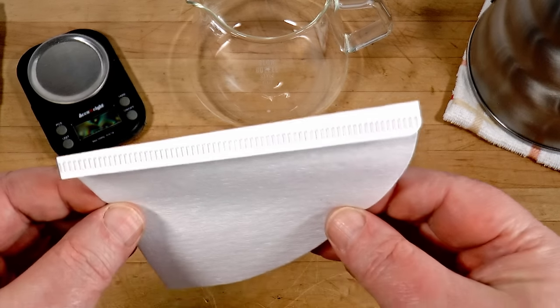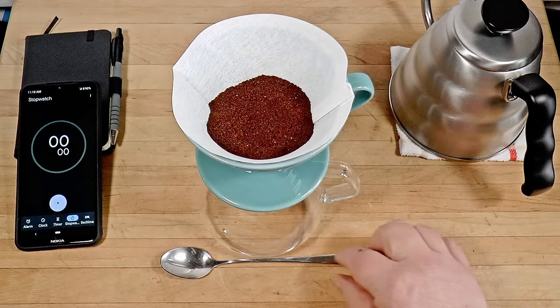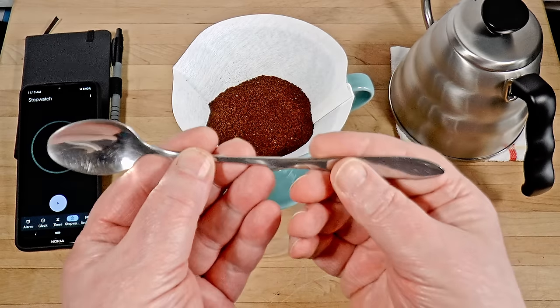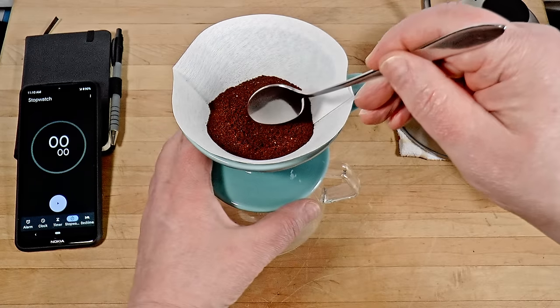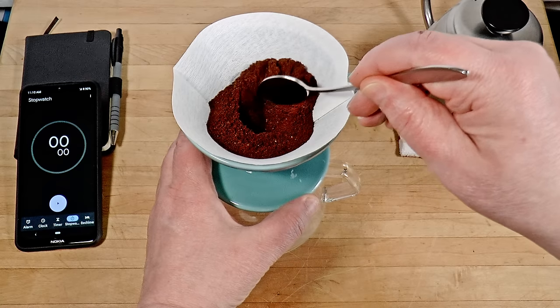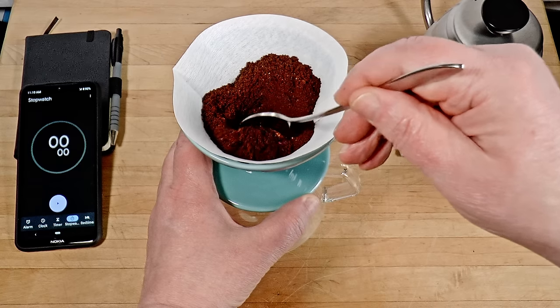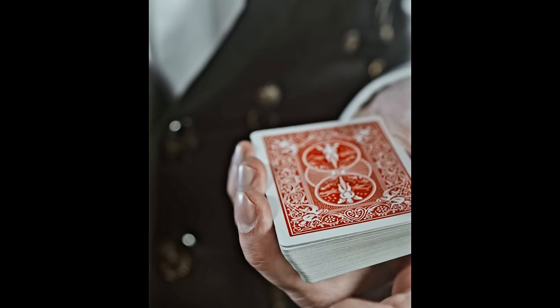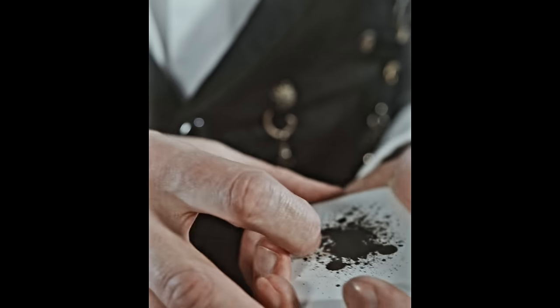I crease the paper sharply so the seam remains closed during the brew. I use a narrow spoon with a long handle to move dry particles out of the tip of the paper cone, making a little depression so there's less dry coffee in the center. This way, when you pour, the water travels the same distance in all directions to wet the grounds — more or less. Now I'll perform a one-take pour-over brew in five minutes. No editing, no nonsense.